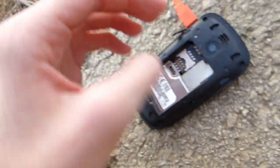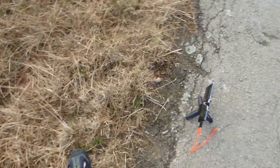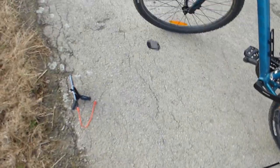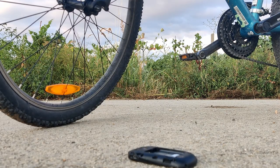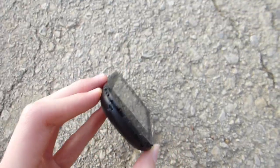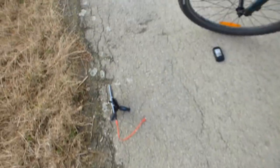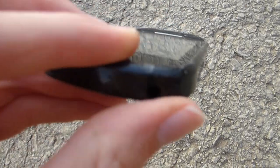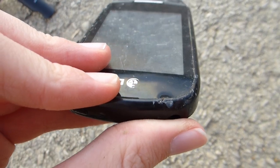Oh crap. This nugget is kinda indestructible though. I'll slam it down again. It's more scuffed than before and there is more plastic missing here. It should power on — it does. Let's try to hit it down again. The display is popping out here a little bit, as you can see by the reflection.